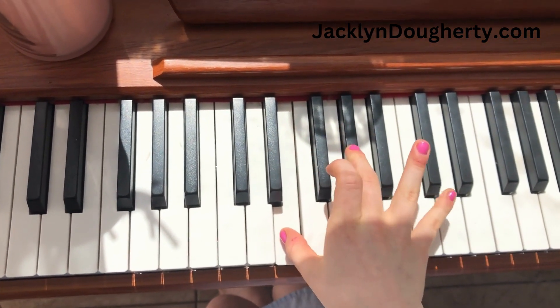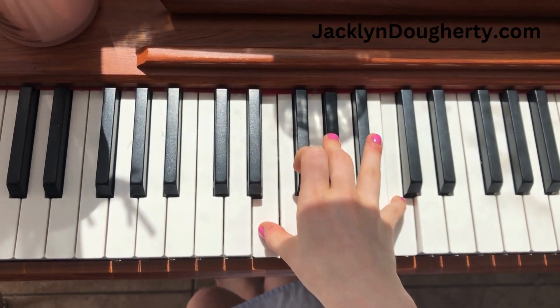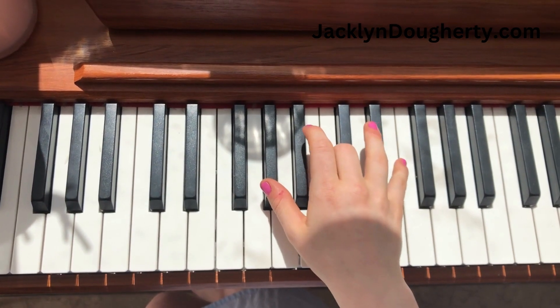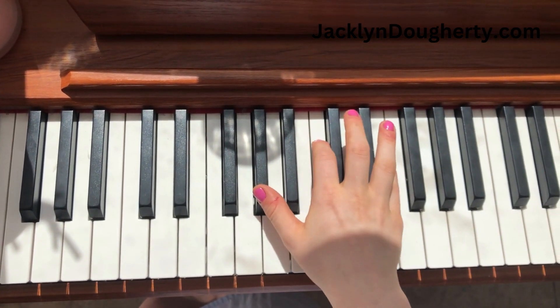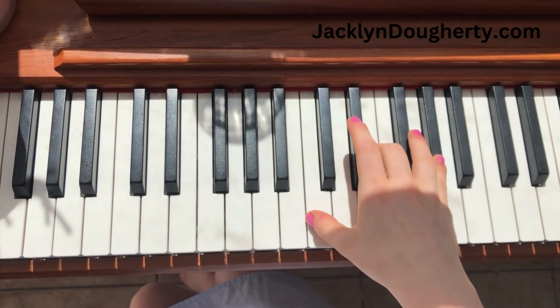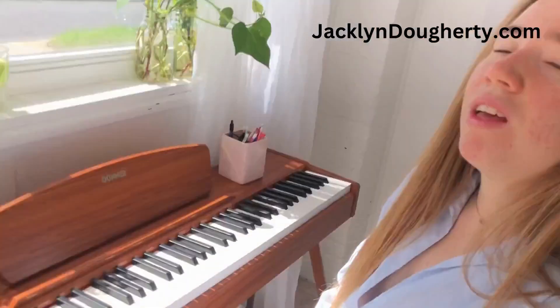First inversion will be like this. Second inversion would be like this. And then your root position will be like this. And that's how the C plus chords are done.